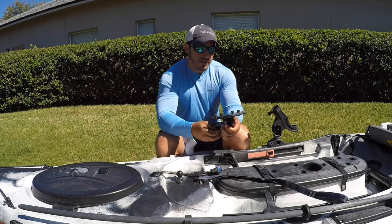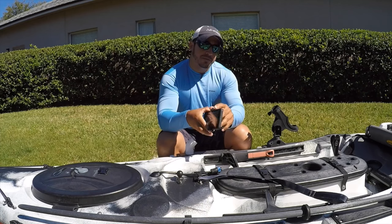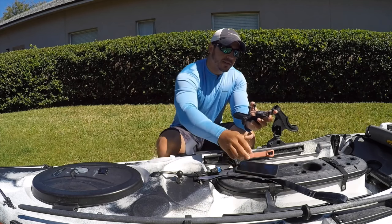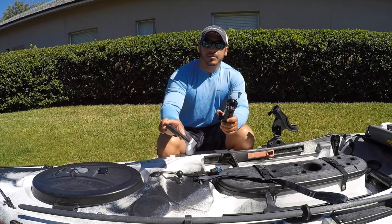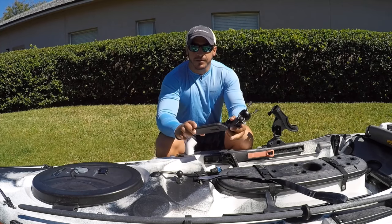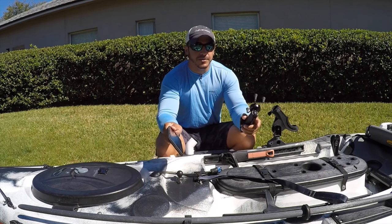When you are mounting these cell phone holders on your kayak, kind of do a dry run. You can just place your phone in different spots on your kayak, prop it up with a block or a piece of wood or anything. That way you can get a good idea of where you should position your phone so you can get the full shot.